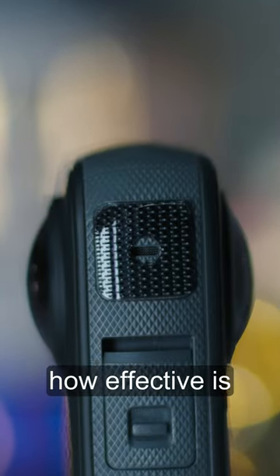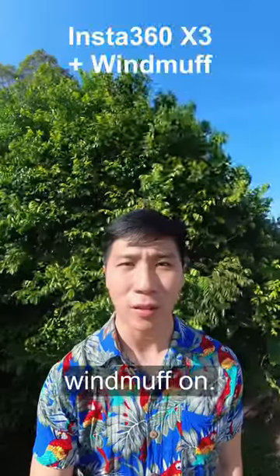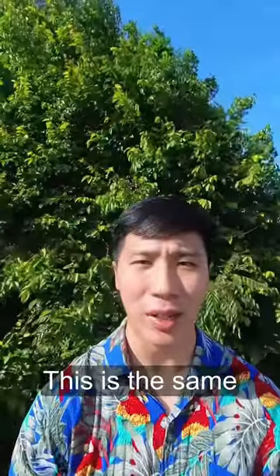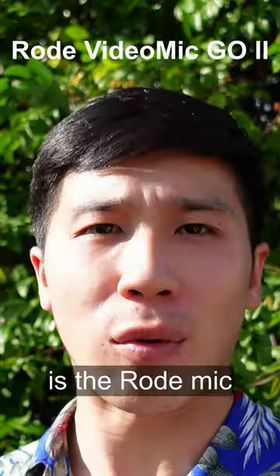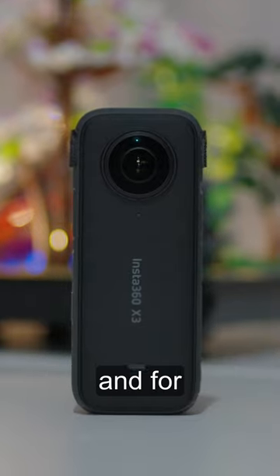But the million dollar question: how effective is it at blocking out wind? This is a test with the windmuff on. This is the same test with no windmuff. And for comparison, this is the Rode mic with a windmuff. It works, but it's far from perfect, and for that reason...